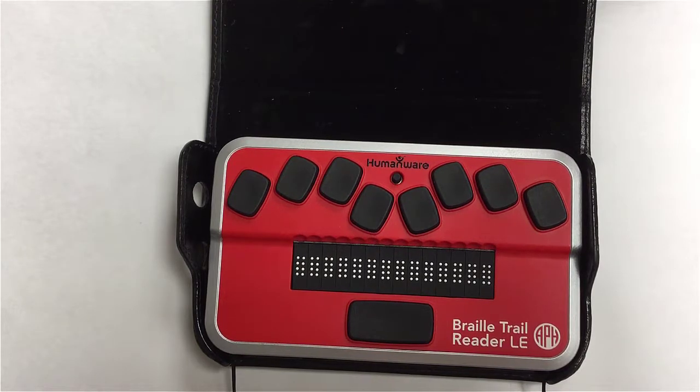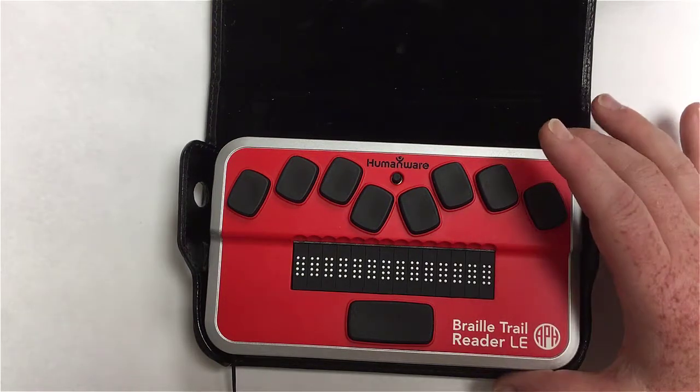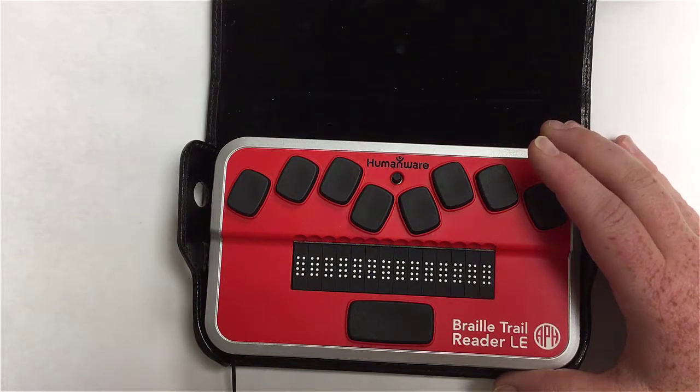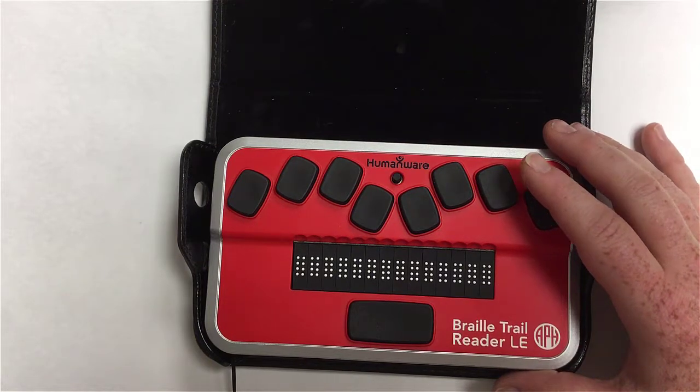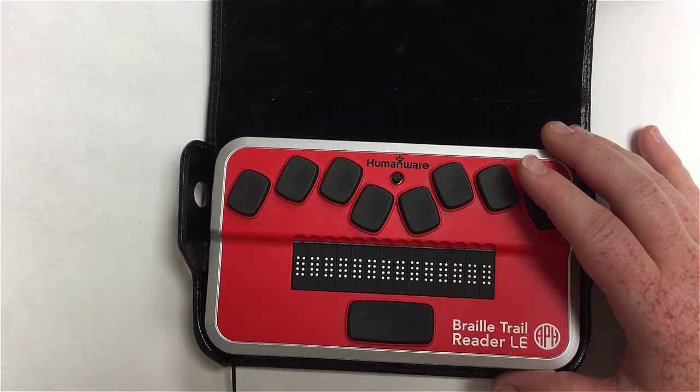Hello and welcome to our second installment of the Braille Trail Reader from APH. In this tutorial, we're going to go through the menus and the settings. In the previous one, we looked at orientation to the unit. I put the case back on this time because we don't need to be turning the unit to show various things, so if you can see the screen at all, you might notice it looks a little different.